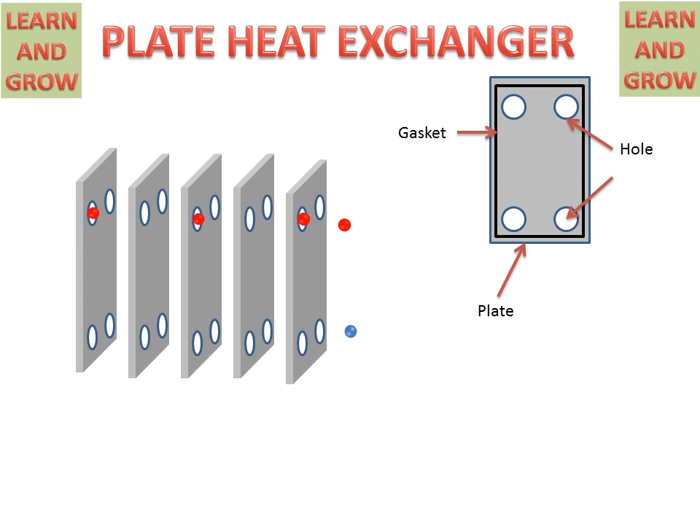Hot fluid will enter in the alternate plates — first, third and fifth. It will flow in the alternate manner. This hot fluid is in the first plate, third plate and fifth plate. Then it will flow in the downward direction and move out. This is the working of hot fluid.